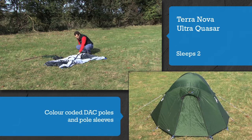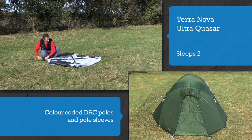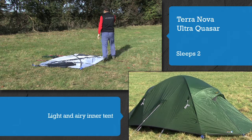The DAC poles, scalloped pole sleeves and tapes are all colour-coded for easy pitching. The white fabric gives the inner tent a light and airy feel, perfect when you're storm-bound in Alaska.